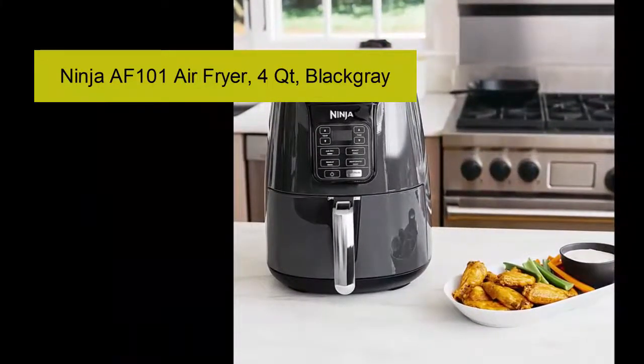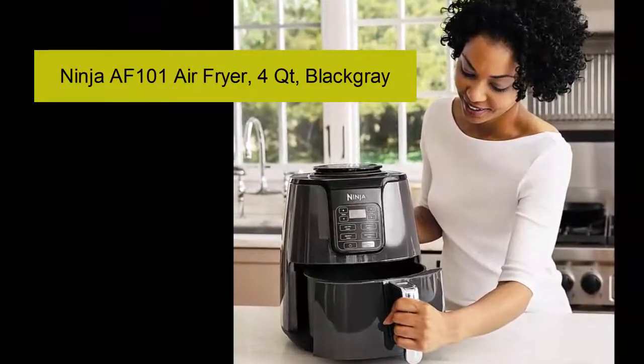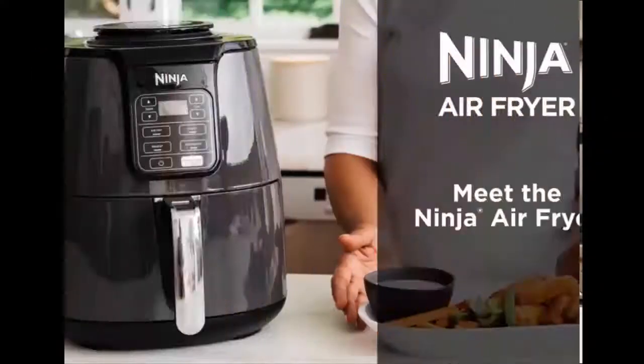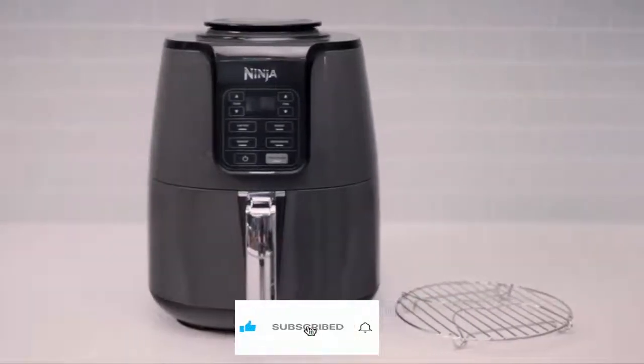This video is brought to you by Satsang. Meet the Ninja Air Fryer, a fast and easy way to cook your favorite foods.